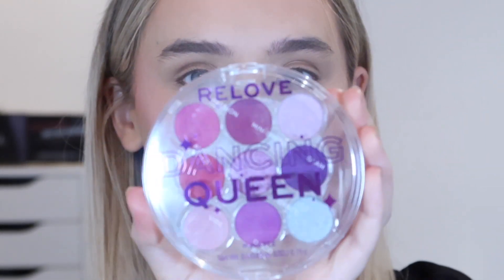Next up, the palette - which I said before was four pounds. You get nine shades in here. Let's open it up. I think it looks so cute - this is the Dancing Queen Disco Ball palette.